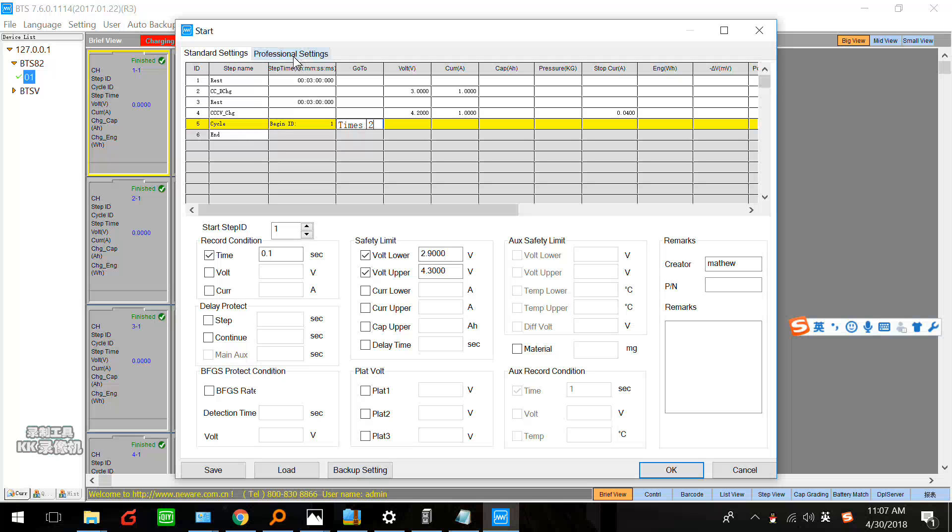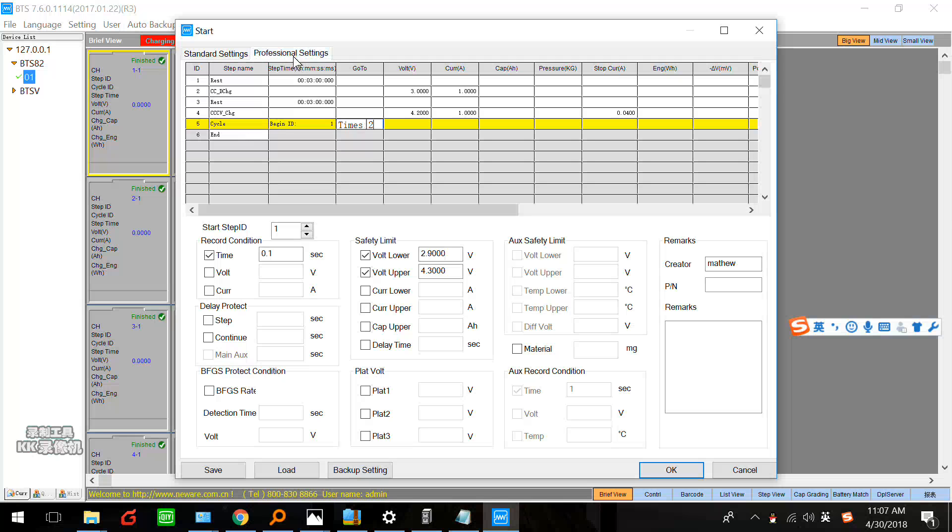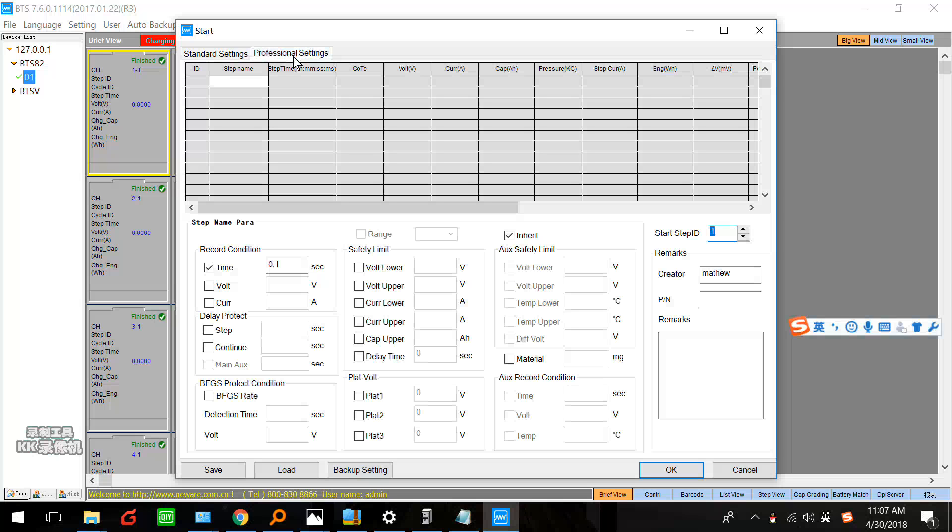Here, this is the professional setting. The difference between the standard setting and professional setting is actually just the protection and the record condition.